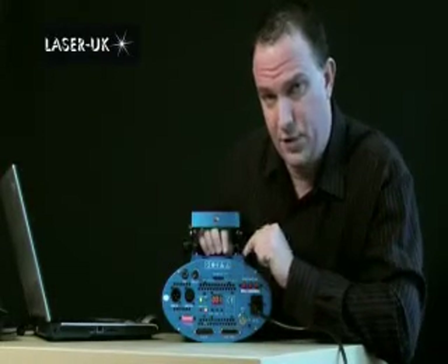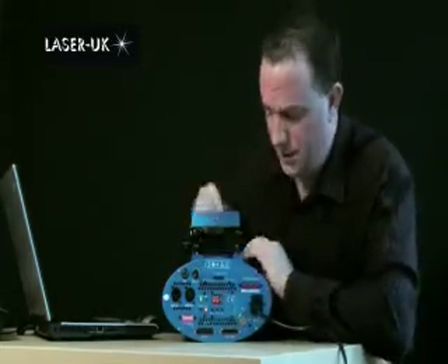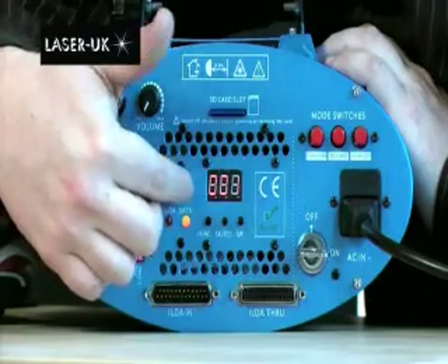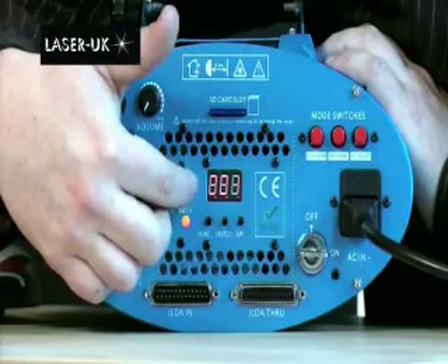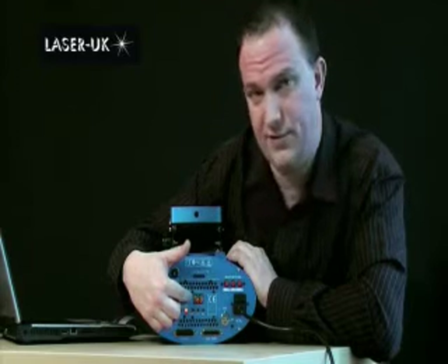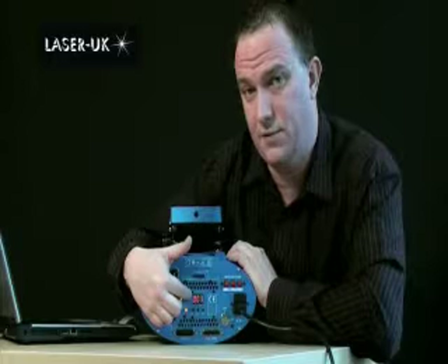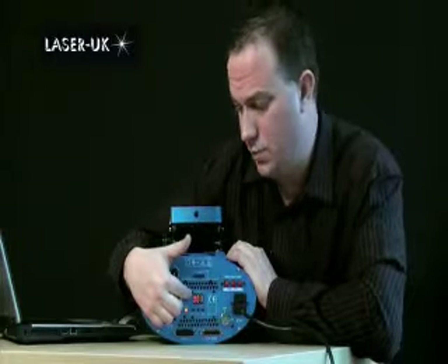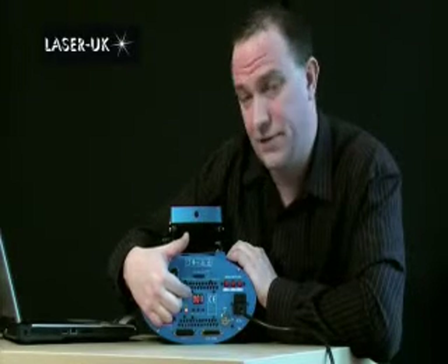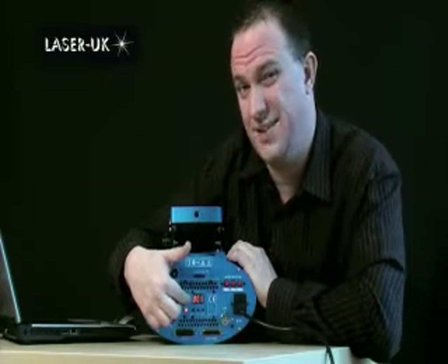The most important thing you have to deal with on the back of the card are these three small buttons and this display. The settings we need to check are the DMX value, the orientation (ORT), and the intensity. These three functions are all hard-set from the back of the laser — this will become apparent later on, as if we set them in software it will override them, so they need to be correct.